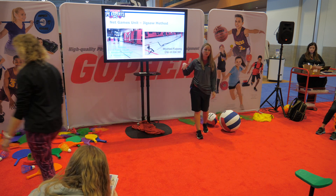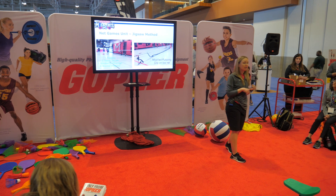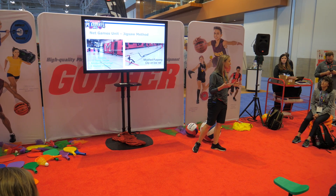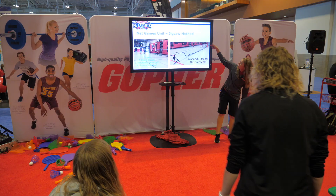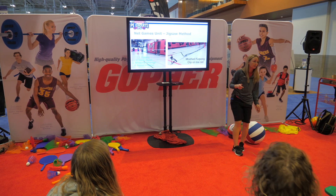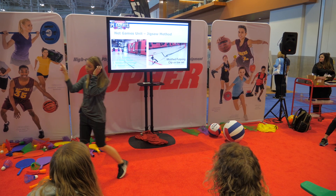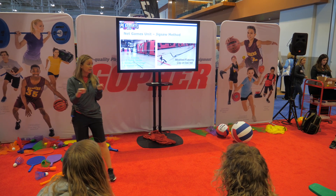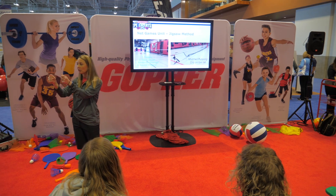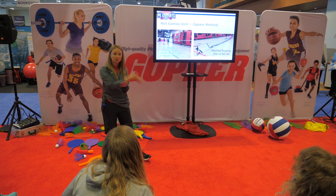I can have different net sizes and heights. For my eighth graders, we did an exploring net games unit because they've done volleyball in sixth and seventh grade — you've got to mix it up and challenge them. I had four different groups: one group was doing foot pong, with the net clicked in at the low level. Each group had a cue card with a QR code, the game rules, scoring, and modifications. They got an iPad, went to their game, scanned the QR code, watched a video on how the game works, explored it, and then would teach it to the rest of the class later in the week.